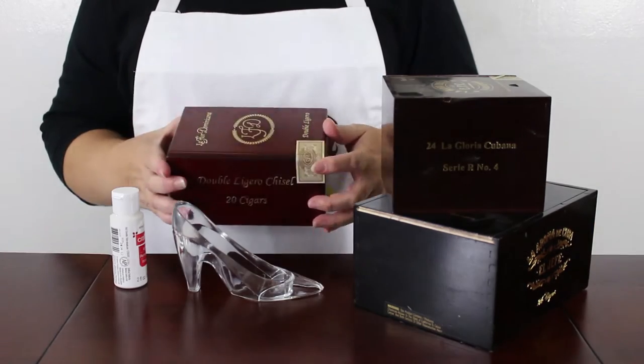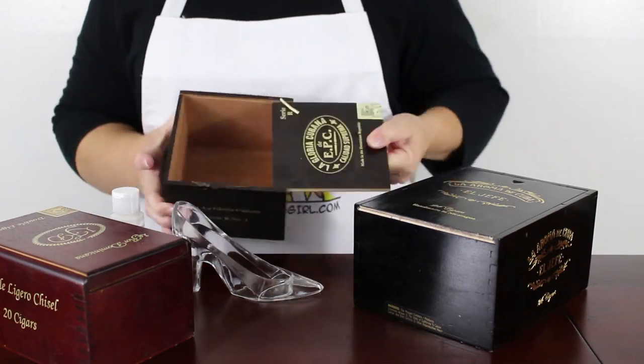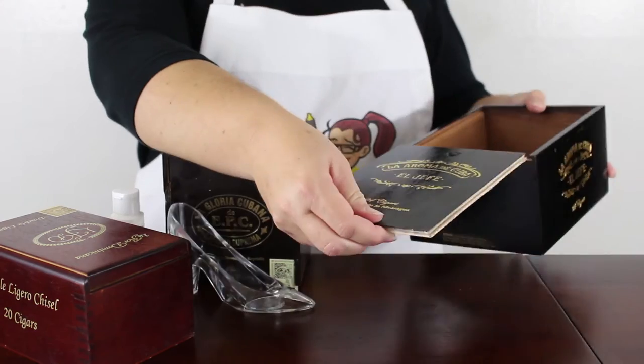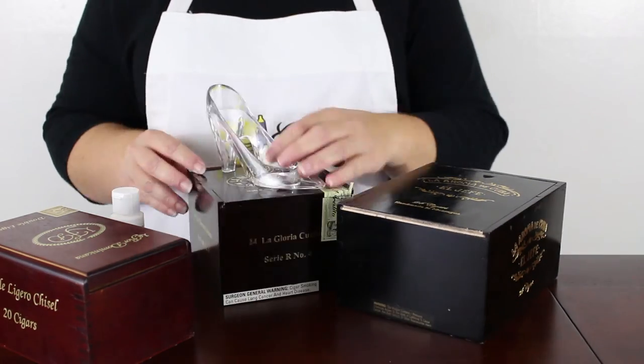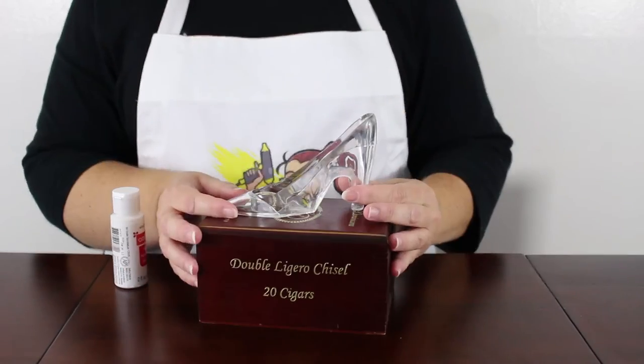I purchased a set of 10 random cigar boxes online. It's kind of exciting because you never know what you're going to get until they arrive. But the boxes are great for crafting. You will definitely see more cigar box craft videos from me in the future. I started by selecting a box to use.